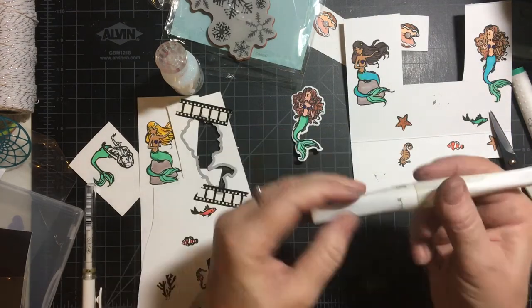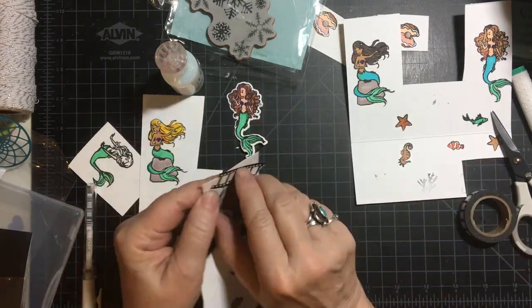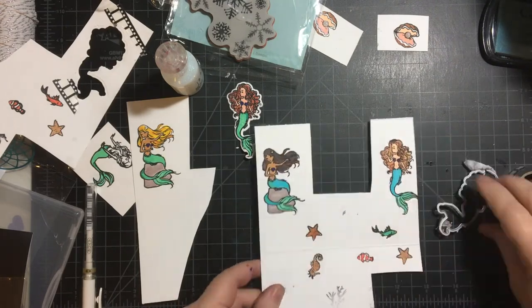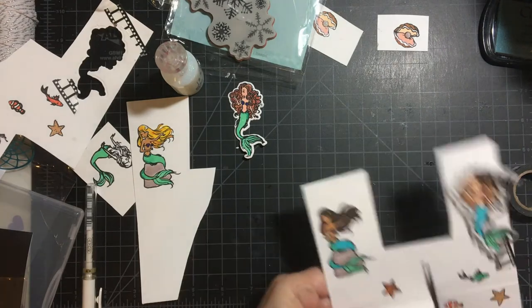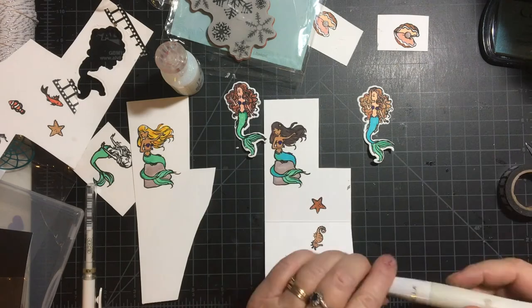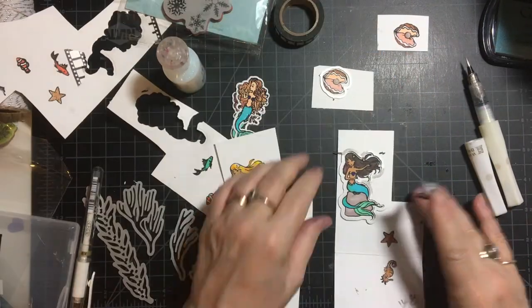My fussy cutting isn't the best either. So I go ahead and put Wink of Stella on my mermaids, as I always do. Now this part's a little bit faster because the die cutting does get a little boring. But after I die cut them, I put the Wink of Stella on.